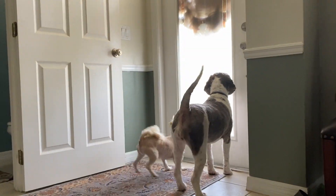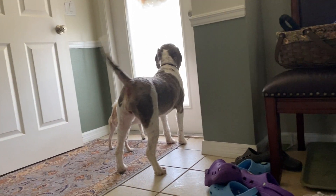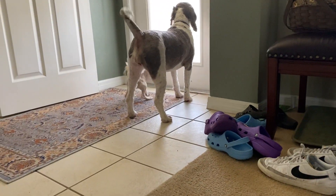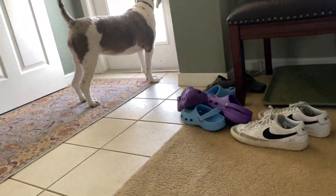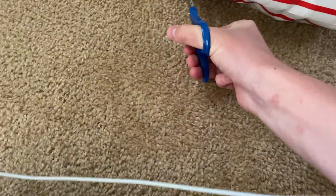Hey, you're messing up my unboxing video. Shh. I'm just gonna open the box. This is working. Your scissors don't work.